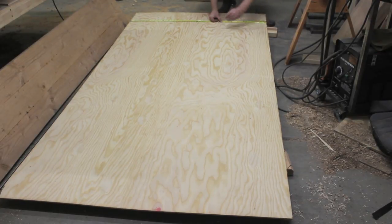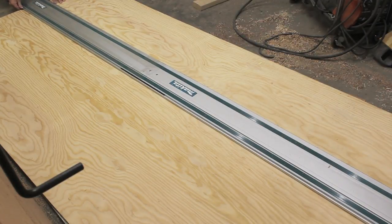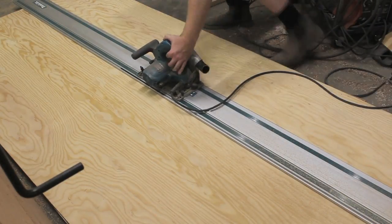For the chalkboard backing, I used 1/4-inch plywood. I measured the dimensions from the edges of the rabbets in the frame and then cut the plywood to size with a track saw. You could also use a table saw or a circular saw for these cuts if you don't have a track saw.